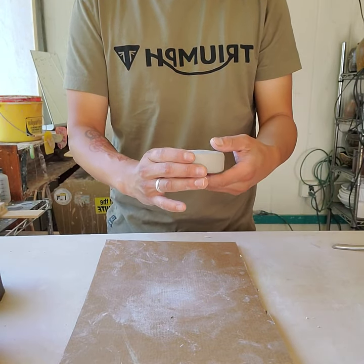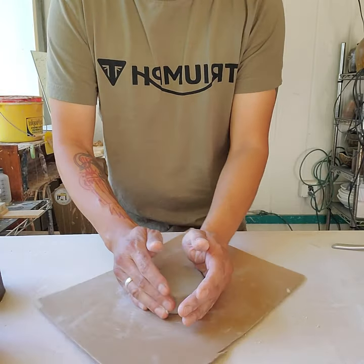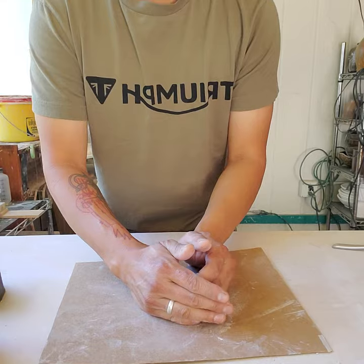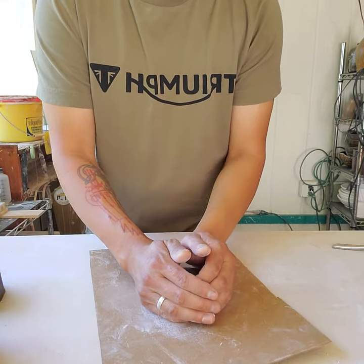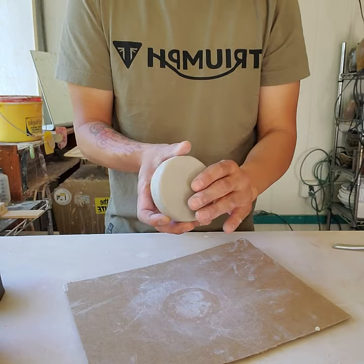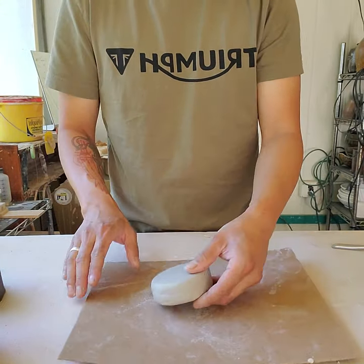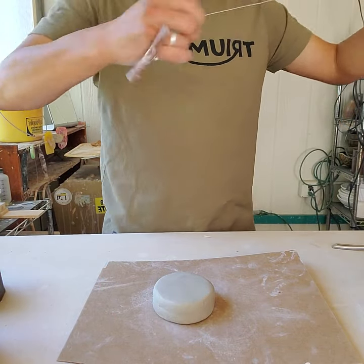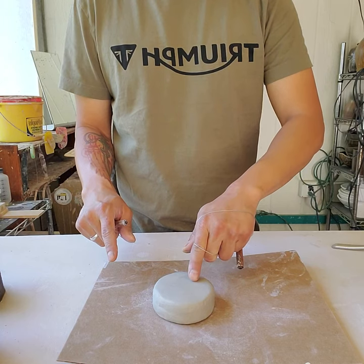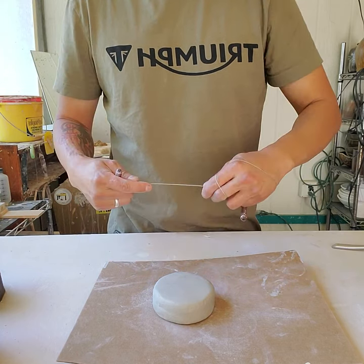For me, this is about the size of a hockey puck, and I've worked it into a pretty round form. Your form doesn't have to be round — it can be geometric and rectangular, it doesn't really matter. I actually let this clay stiffen up a little bit, so it's a little stiffer than my previous cup. So what I'm first going to do is take my wire tool.